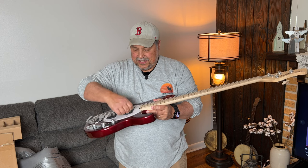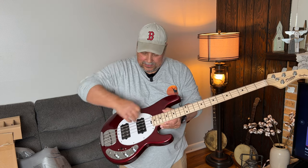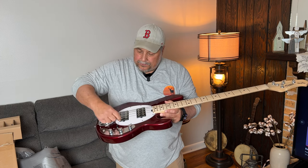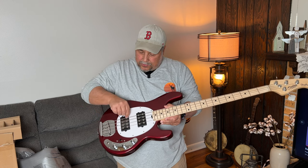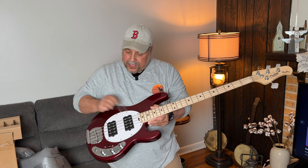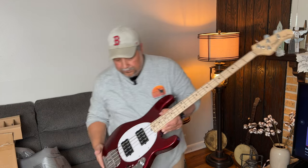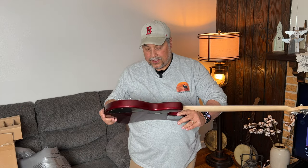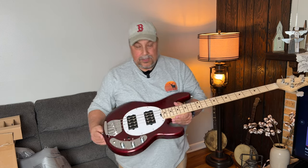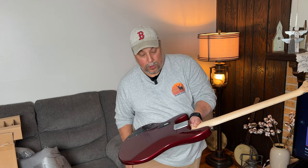Oh gosh — sorry, pet peeve — can't stand it when the plastic's still on the pickups. So let's take these off the humbuckers, which are ceramic humbuckers. I'm curious how they're going to sound. I'm going to put my glasses on to see if I can find any blem on this at all because I really don't see any.